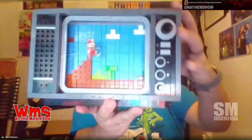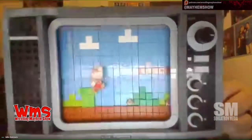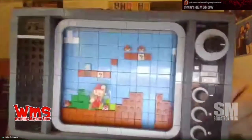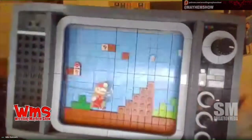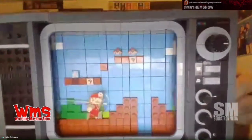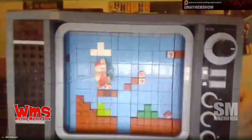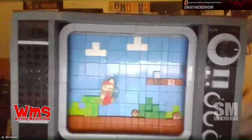And here comes the piece de resistance. Are you ready for this? Oh, it's moving. No wonder it's so heavy. On the television, for you guys on audio, it looks like Super Mario Brothers, and Mario is moving, and the level is actually scrolling behind him. It's basically scrolling level 1-1 for the most part.